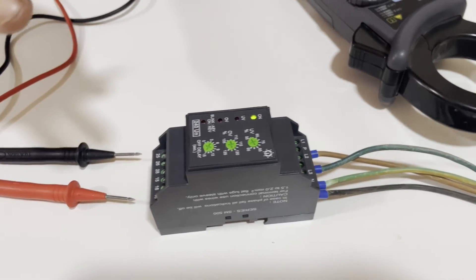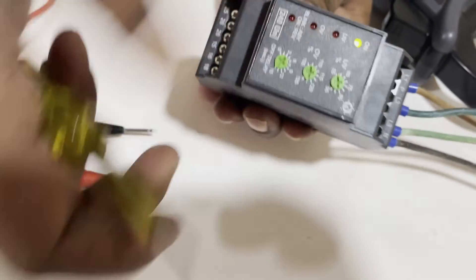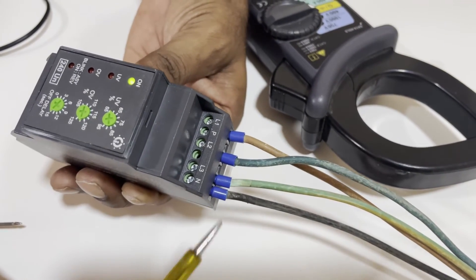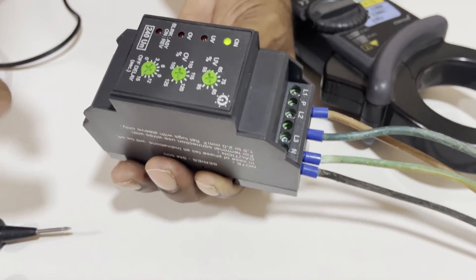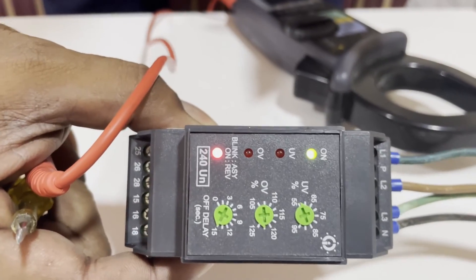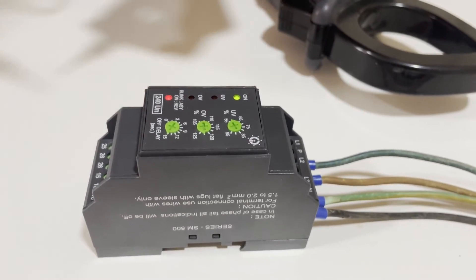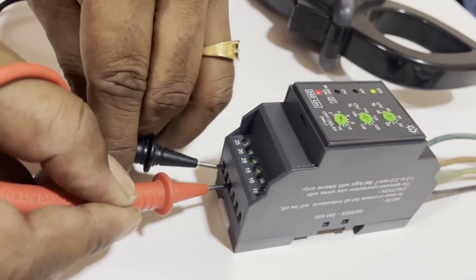Now the relay has returned to normal. Now we are going to test the phase sequence. Currently Red, Blue, Yellow are connected sequentially. I am going to interchange the phases and see what happens. After interchanging the phases, you can see it is showing 'Reverse' — the relay is not operating, indicating a wrong phase sequence.